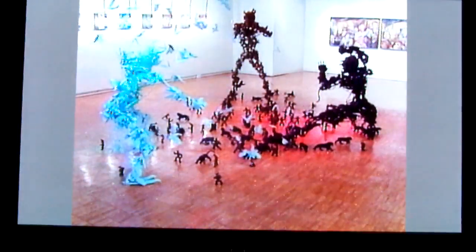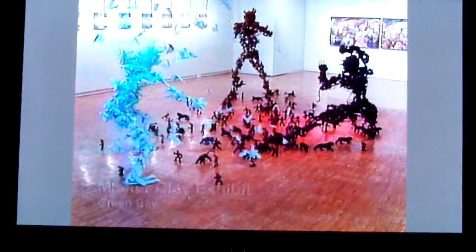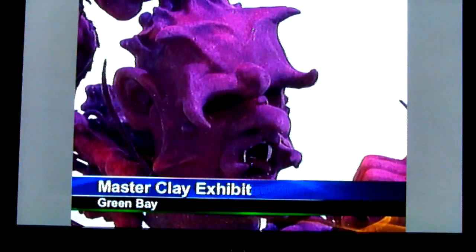Kids of the 80s — or parents of kids of the 80s — you probably remember Masters of the Universe: He-Man, She-Ra, Evil-Lyn, and Skeletor. One local artist has created hundreds of clay figures from that era and put them on display over at GB.